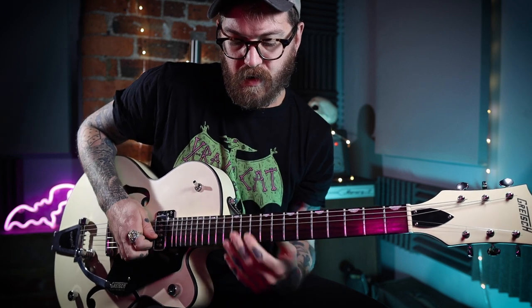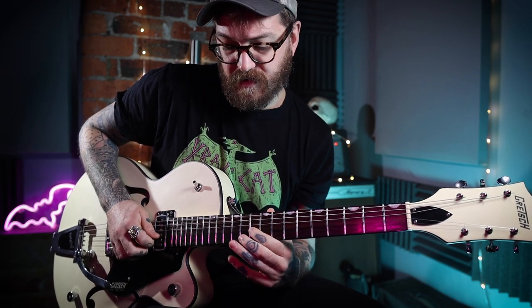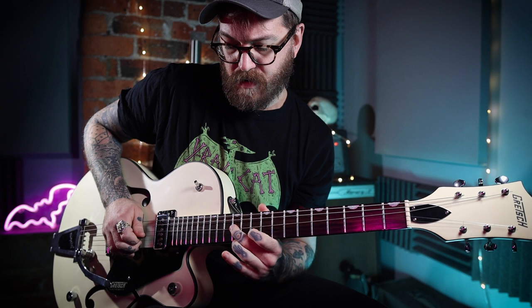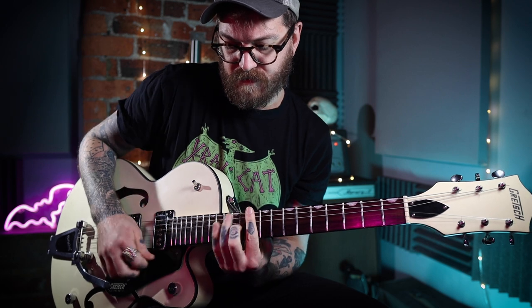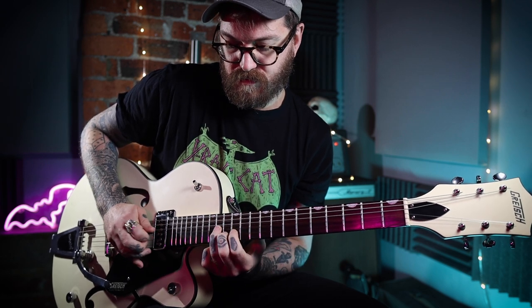We're going to go from major to minor as well. We've got a bend on the tenth fret on the G, landing on the D on the twelfth fret. And then we're traveling up this minor pentatonic. It is handy if you know where your scales are — it's not the end of the world if you don't, but it does help, so if you get a chance, look into that.